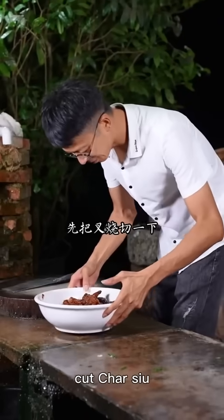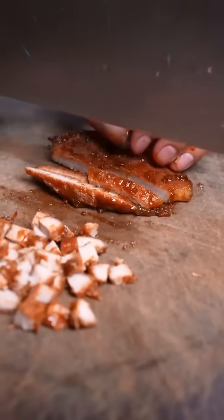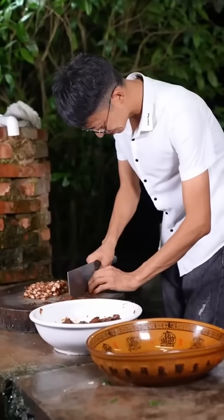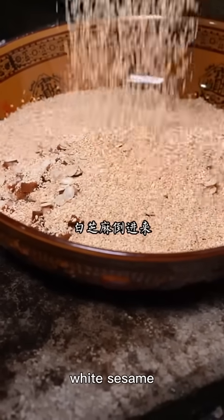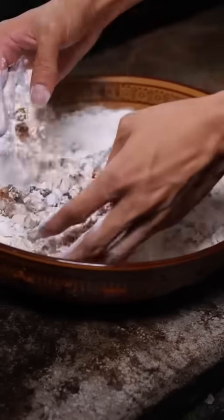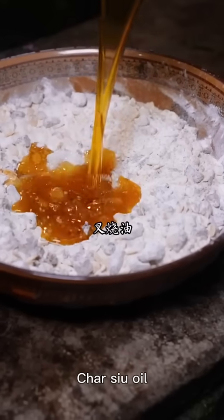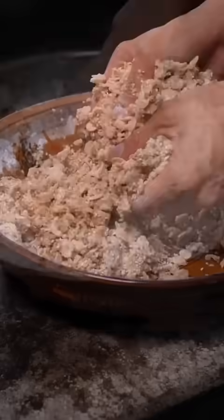I'll cut the rice — cut the rice — then cut it to a small piece. Put the rice on the plate, add a cup. For a few minutes, take a bit of wine and add a little bit of wine.